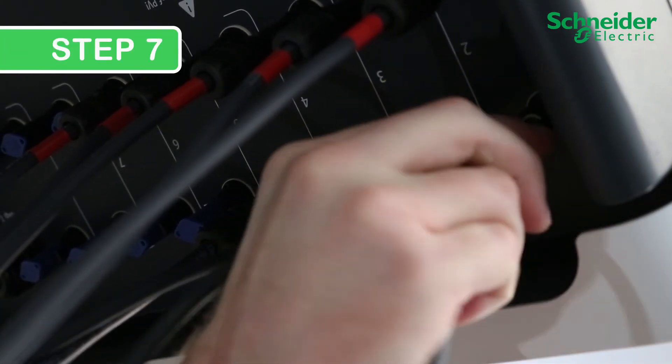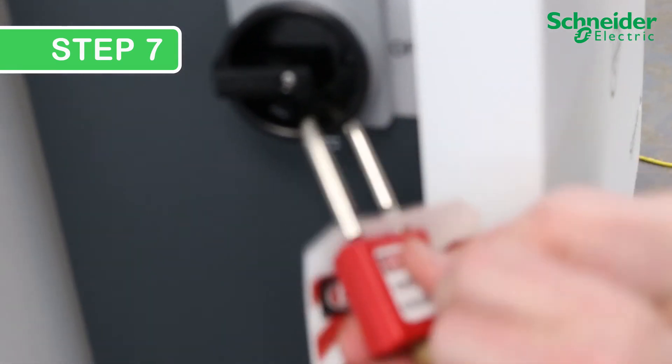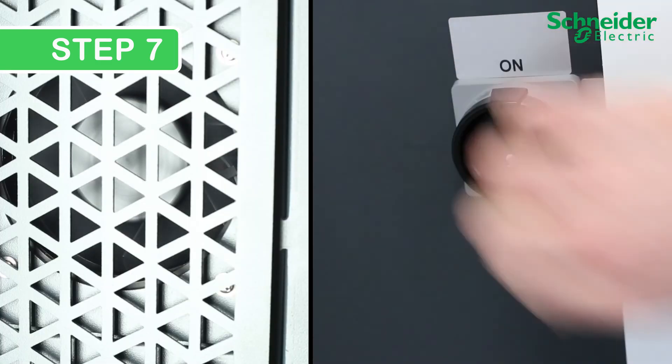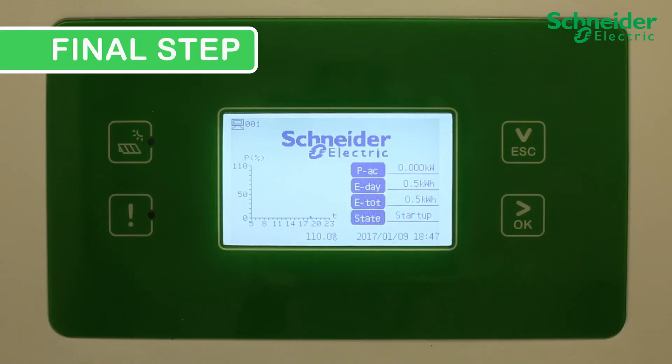Step 6. Replace the front cover by tightening the six T30 screws to 4.3 Nm or 3.2 lb-foot. Reinstall the PV string cables onto the input connectors and restore DC and AC power to the CL60 following lockout tagout, site, and jurisdictional safety procedures. Final step: ensure the DC SPD alarm is clear and the CL60 is producing power.